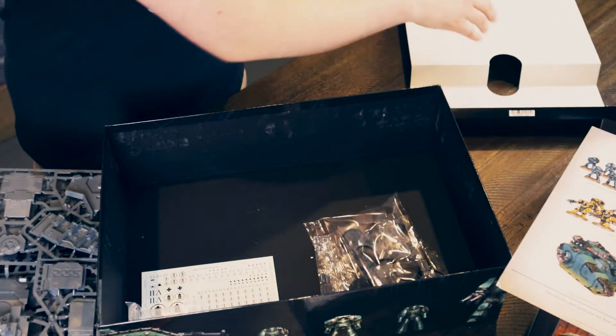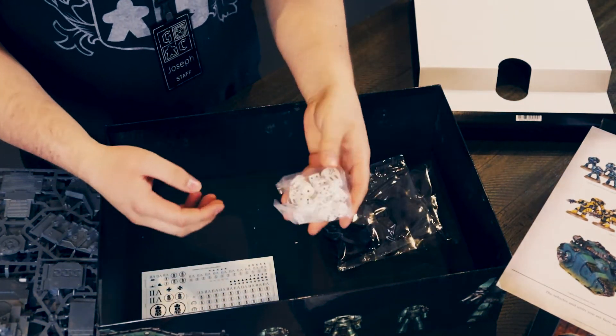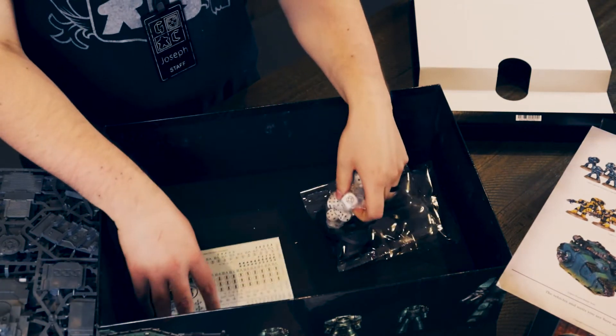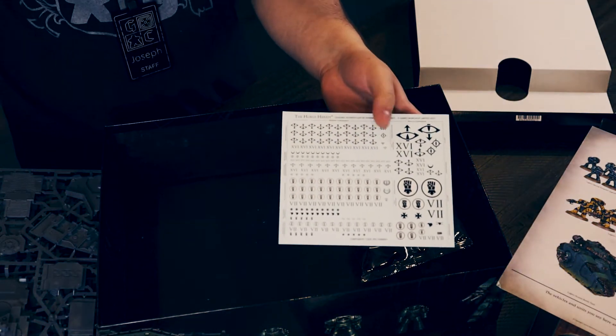And finally, in the bottom of the box, we of course have our bags of bases already ready for us, dice to play the game, and back to the old school scatter dice. And we have some water transfers as well for the Sons of Horus and the Imperial Fists.